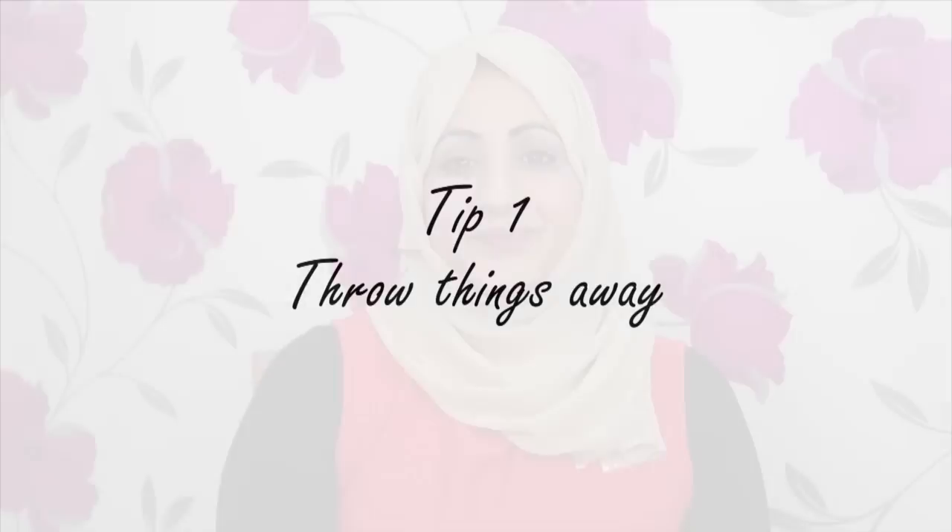I generally talk about art-based things, but you can also use these tips to tidy around your whole home — any room in your house. I hope this helps everybody because it has really helped me. The first tip is: if you have anything you don't want, throw it away.